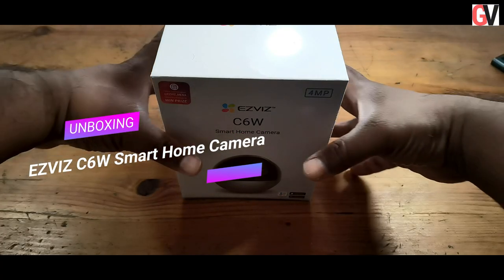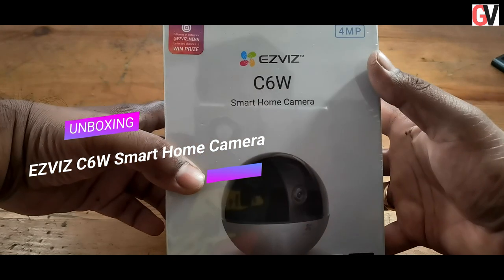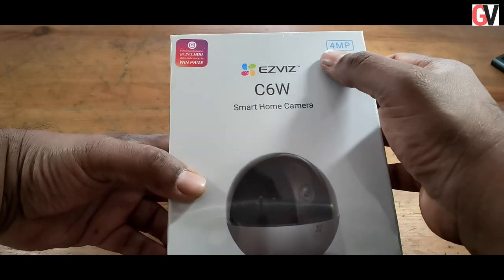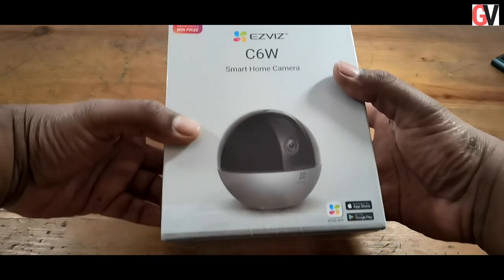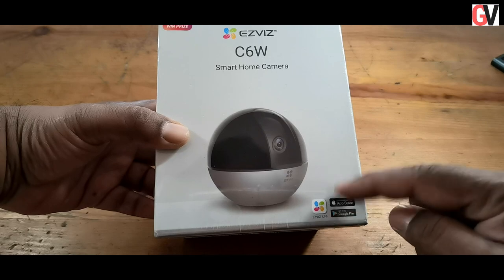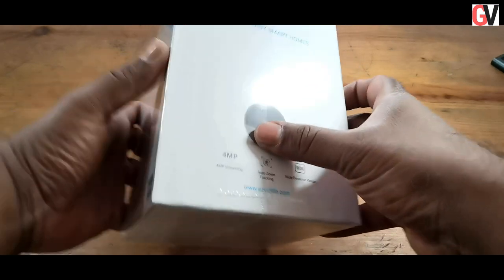Hey guys, this is Chris from Gadget Voice, and today we are unboxing the brand new EasyWiz C6W indoor camera. This camera offers 360-degree pan-and-tilt monitoring, and you can also control the camera using the EasyWiz app, which is available for both Android and iOS devices.